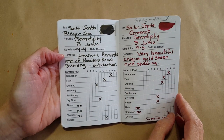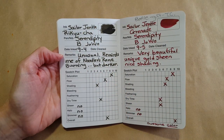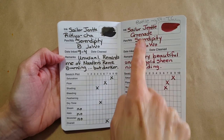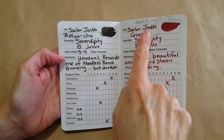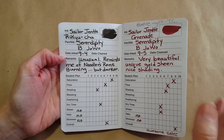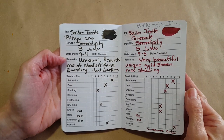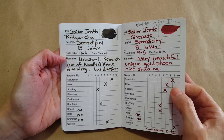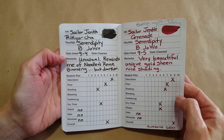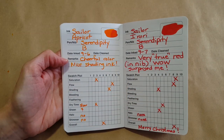These were really pretty Sailor Gentle inks that came in that ink flight. Then this one here — the Sailor Grenade — I ended up being gifted a whole bottle by a generous pen friend. That was just such an amazing thing. It is an awesome color, I really love it — highly saturated and it did a lot of shading, just really nice.